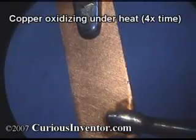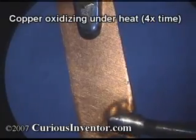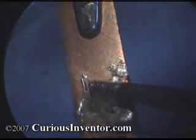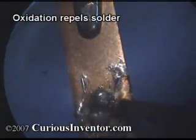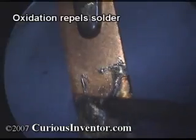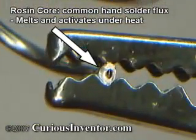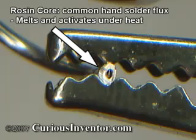Unfortunately, almost all metals oxidize, and they oxidize much faster at higher temperatures. This is problematic because soldering occurs at higher temperatures, and solder won't adhere to oxides. The solution? Something called flux. It's basically a weak acid that removes oxides, and is so essential for soldering that most solder wire has a core of flux built inside of it.